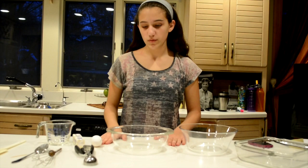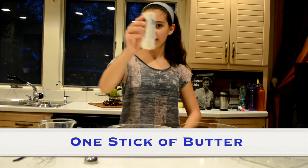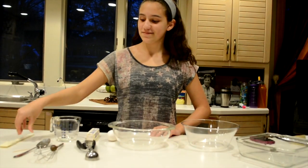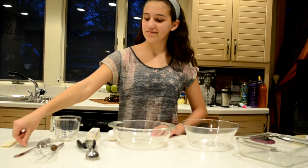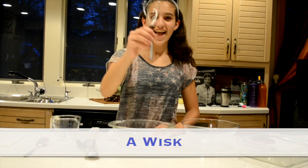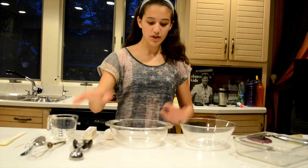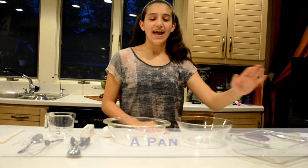To start off, you will need one egg, a stick of butter, a rubber spatula, a toothpick, a spoon, a tablespoon, a whisk, an ice cream scoop, two medium sized bowls, and a pan.